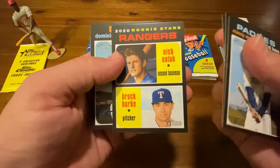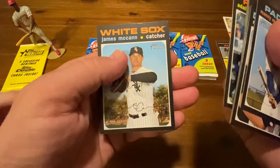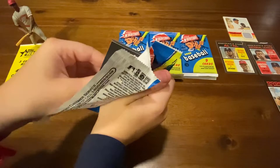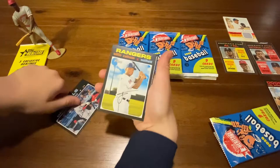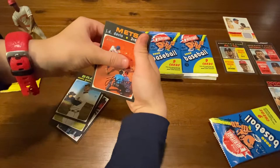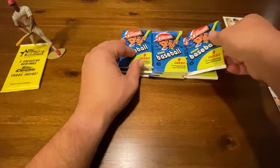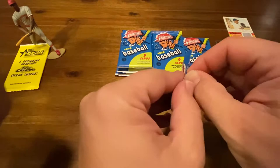There's Machado, Nick Solak and Brock Burke, Dominic Smith, Cody Bellinger — we PC him so we'll put him back — and James McCann. About eight packs or so done. Another scratch-off — Brian Anderson. Put him over with the scratch-offs. J.D. Davis. Hey, we got a short print: J.D. Davis, number 445. That is a cool little picture — a lot different than what you see in the normal ones. So you can see these between 400 and 500 are short prints. Good find — put that in the place of distinction for a short print.